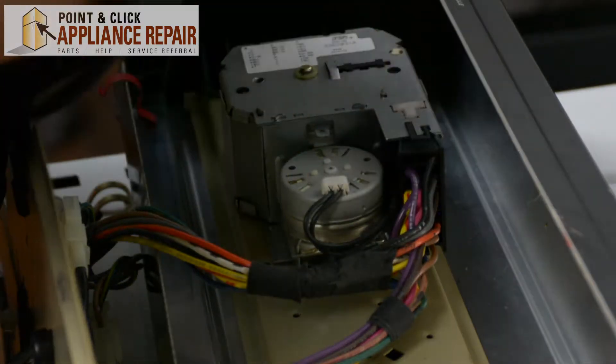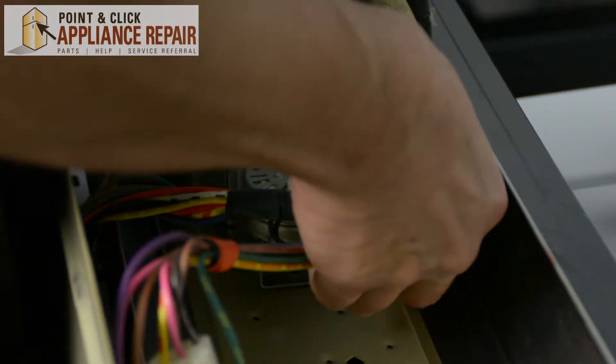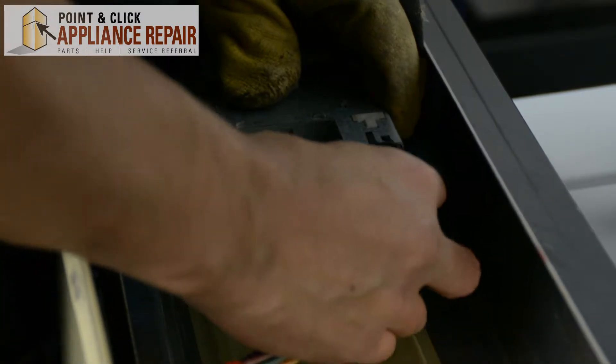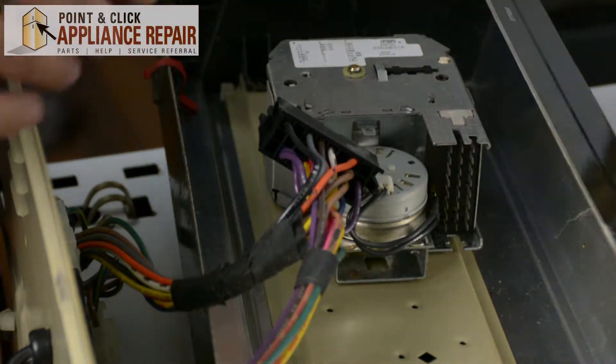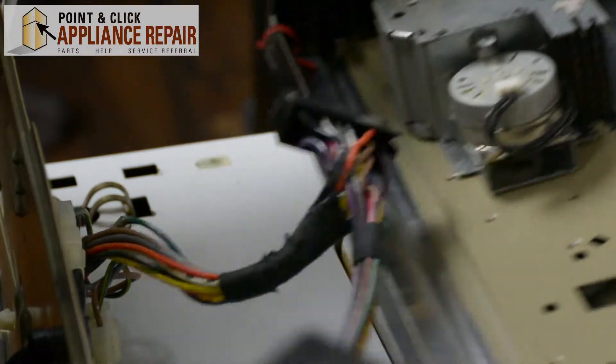Now we just have to remove this — there are clips on both sides. We just pinch the clips in and pull the wires out. Now that all the wires are unhooked, we can set the front control board off to the side.